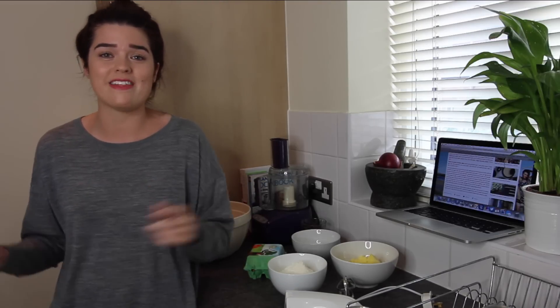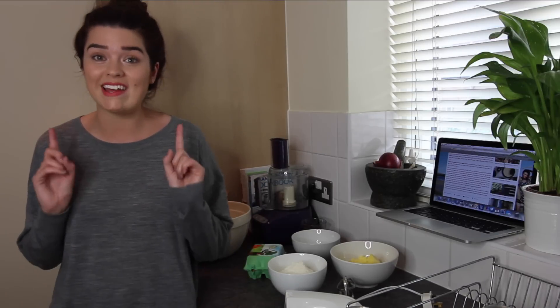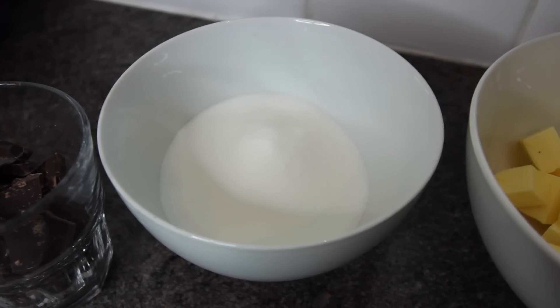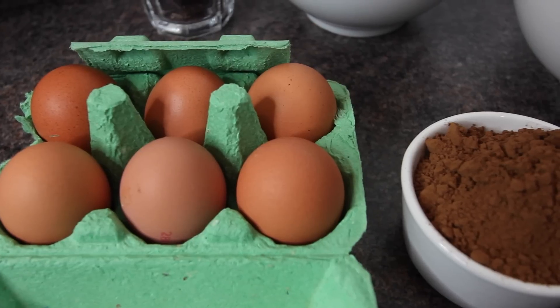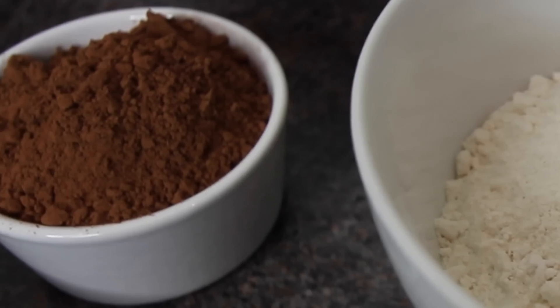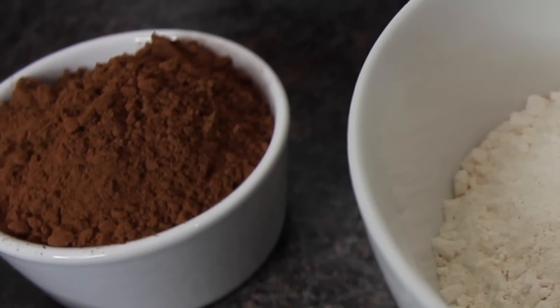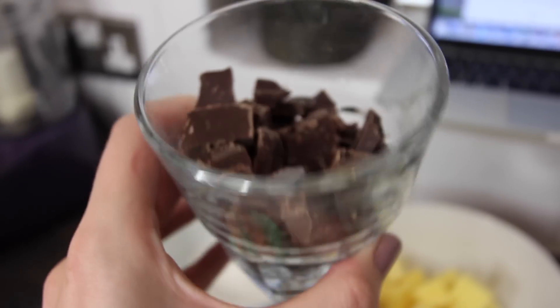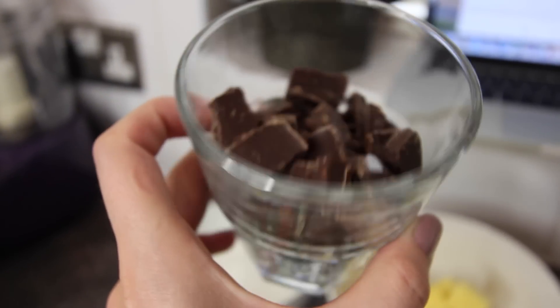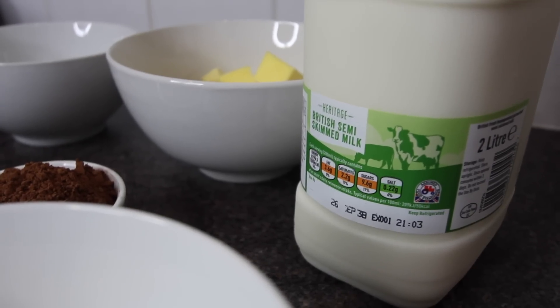I will pop everything below that you need to know, so all the cooking times and measurements of everything and equipment — all of that jazz will be down there. So you are going to need 200 grams of unsalted butter, 150 grams of caster sugar, one large egg, 275 grams of self-raising flour, 75 grams of cocoa powder, and then one big bar of chocolate — the sort of big sharing ones that you find in your supermarket. I've gone for dark chocolate because that's my favourite, and then also a splash of milk.